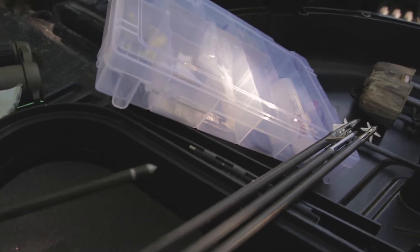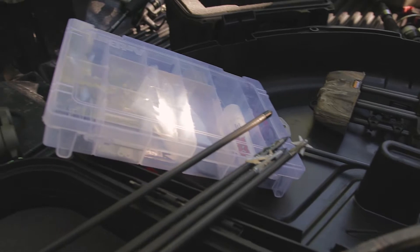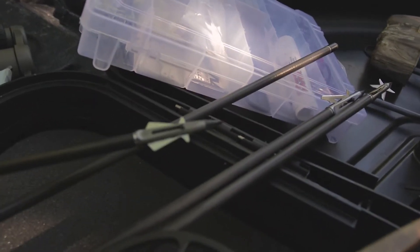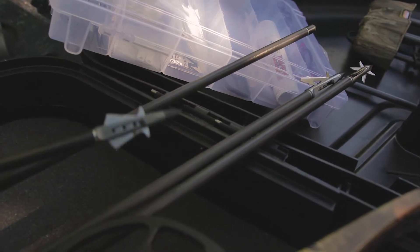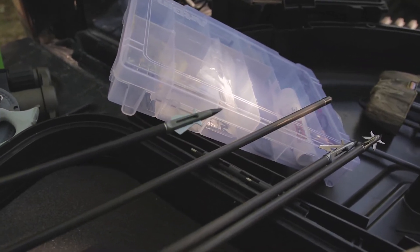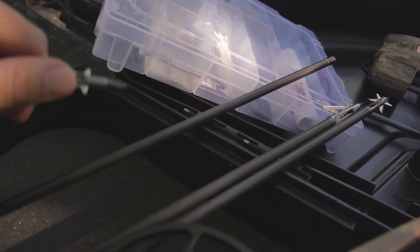Next we're going to go to the NAP Kill Zone — I think a lot of people use that broadhead, it's been out for quite a while and it's pretty popular. The NAP comes with this practice head that has no real blades, just a little metal spacer, so we're going to test it with the NAP practice head first.